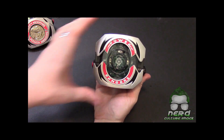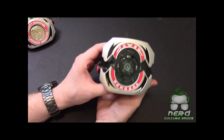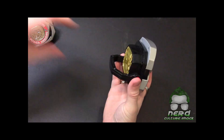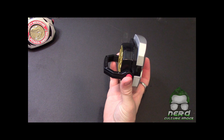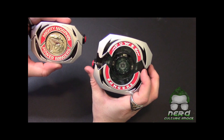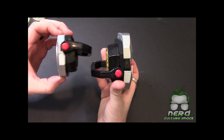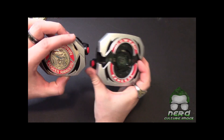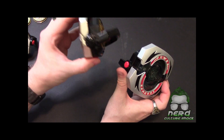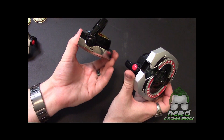Taking a closer look at the morpher, it does have the red button just like the '93 version, although it's kind of odd — it's on the opposite side. Whereas the legacy version does not have a red button.